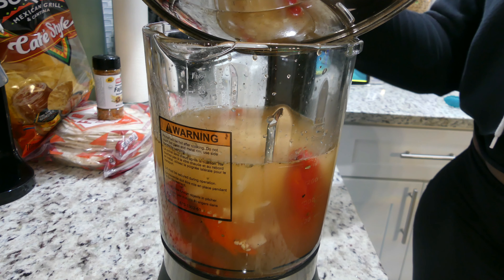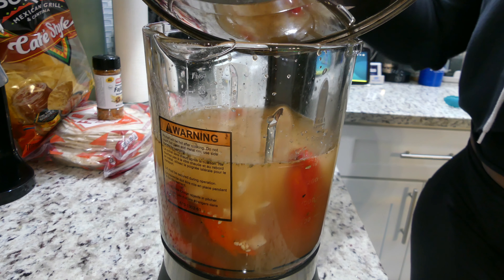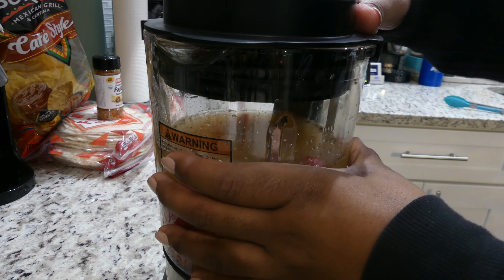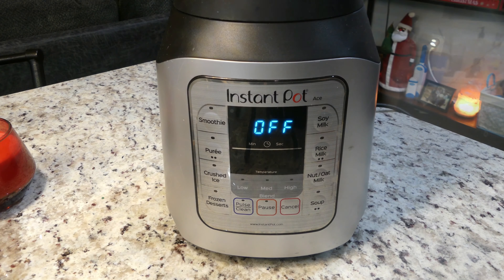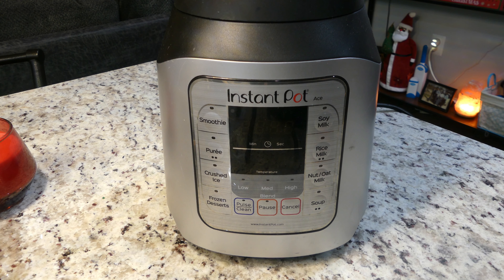I'm using the Instant Pot Ace Blender because it cooks the soup that you make in there, and it has a soup function. If you do not have a blender that also cooks the product, you can always just blend the soup and then heat it up on the stove. You just press the button and it starts the blending process. I'll link my blender down in the description below if you're interested.